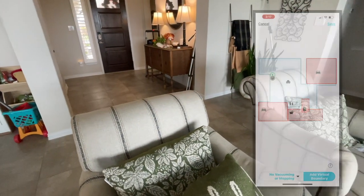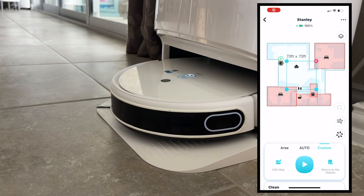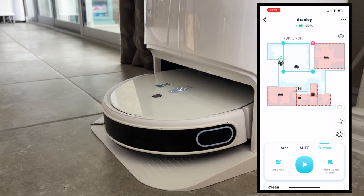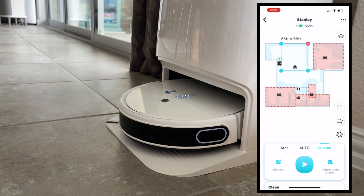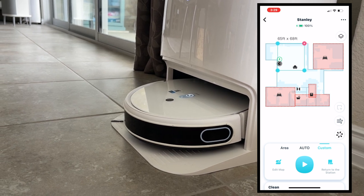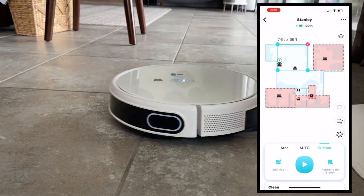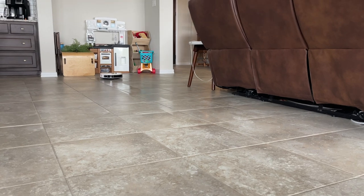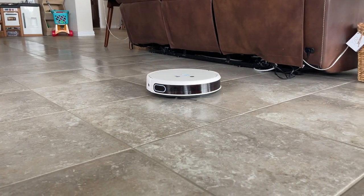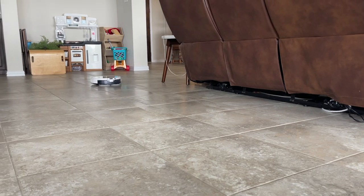Once mapped, I set up no-go zones — areas I don't want Yidi to vacuum or mop. I moved my older robot vacuum into the master bedroom, so I don't need Yidi in there. Yidi is smart and will only vacuum carpets and vacuum-and-mop tile. I also set up a no-go zone for where the Christmas tree will go. I have it set to vacuum every morning and mop a couple of times a week.